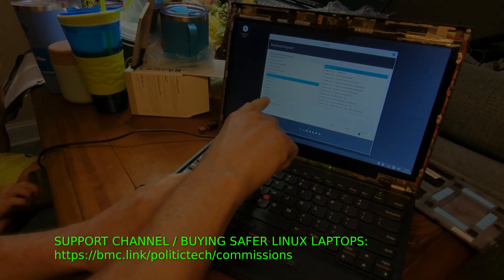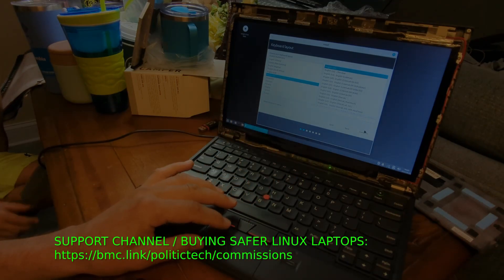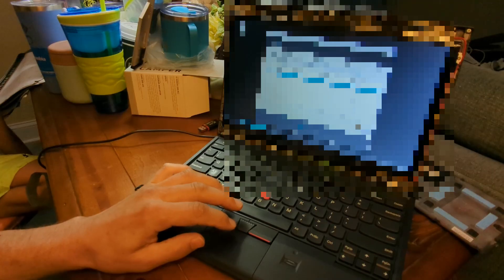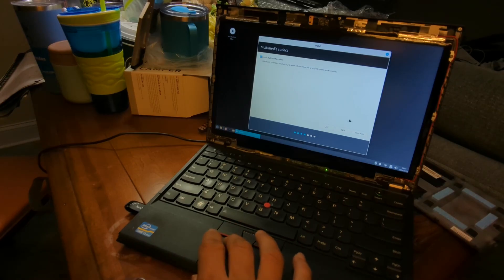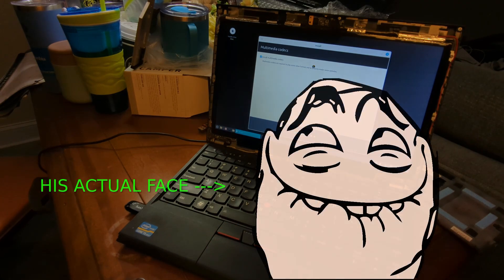We're choosing our language now. We also need to connect to a Wi-Fi network, so I'll have to edit that part out. Now we're going to pick your username — you can make it anything you want. This says 'install multimedia codecs,' which is going to allow you to play more types of video and media on the internet, so you definitely want that. He's excited — that's a great troll face.